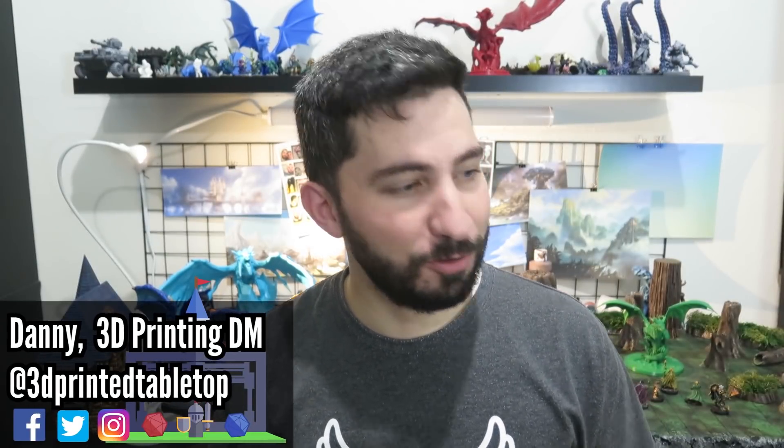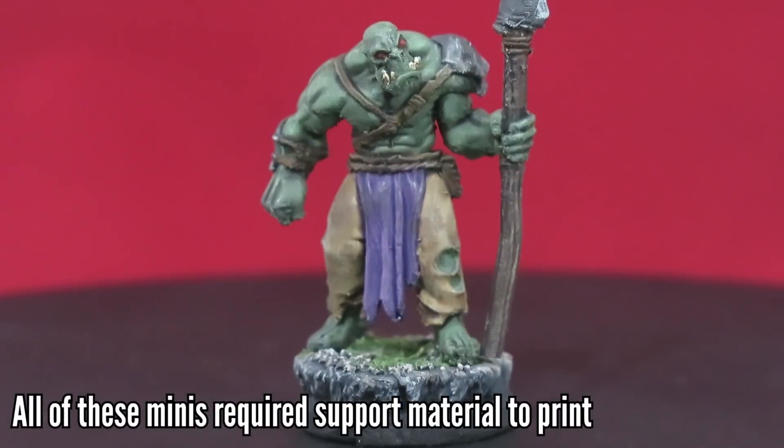Hi there, Danny the 3D printing DM, and welcome to 3D Printing Tabletop — a channel where we cover all things 3D printing for your tabletop games. Learning to use supports is one of those skills in 3D printing that opens up so many options.